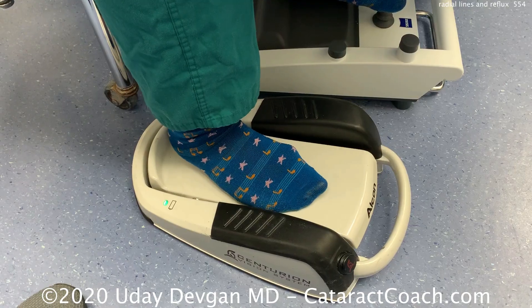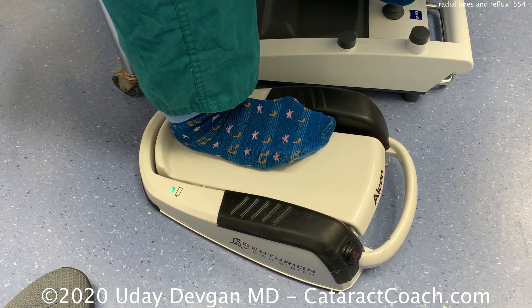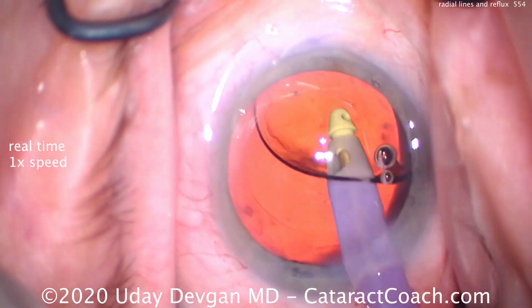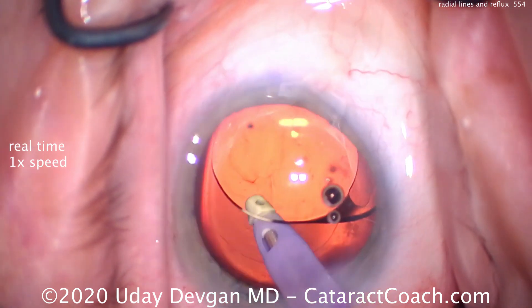Here's the sound the machine makes — [reflux sound] — so that's the sound of reflux. When we operate: release it and back to normal.